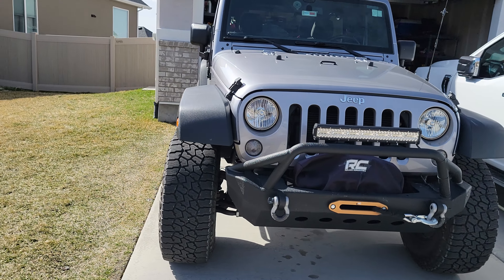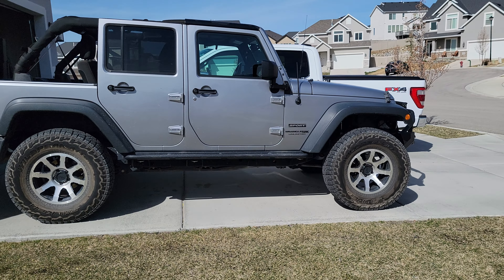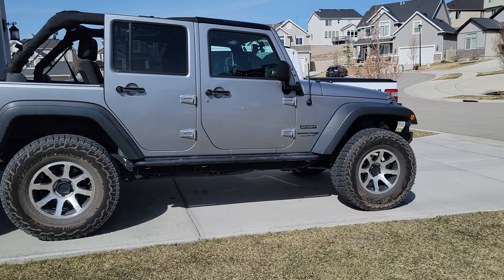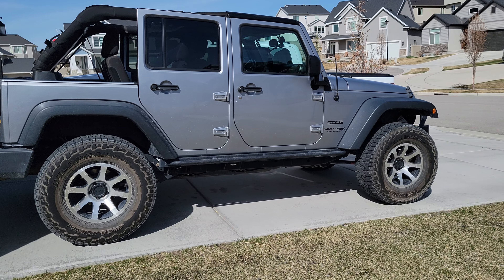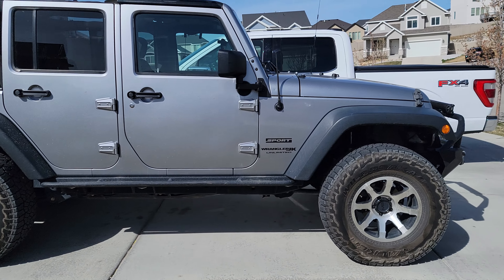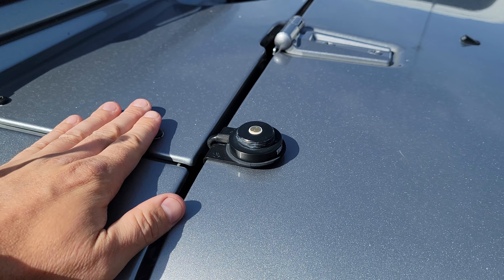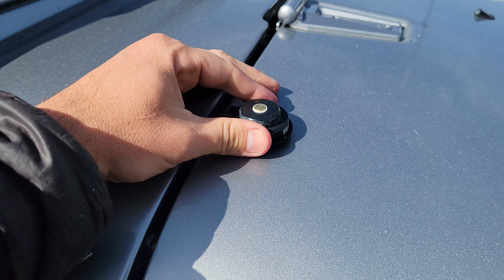About a year and a half to two years ago when I got my Jeep, I did a video on how to install ham radio antennas and radios in the Jeep. Since then I have explored a lot, experimented, tried running coax different places, tried mounting antennas in different locations, and I have finally settled on one setup. So let's go ahead and dive in.